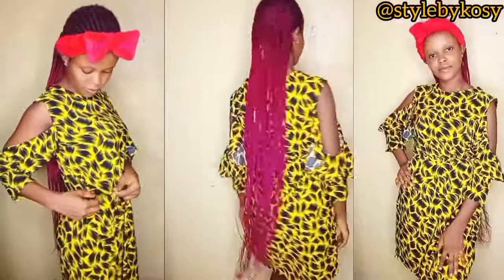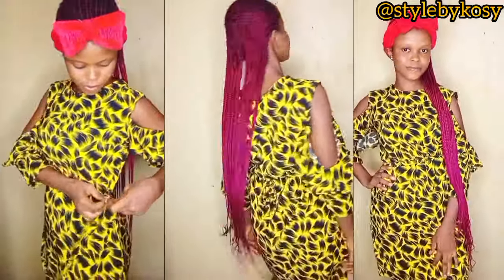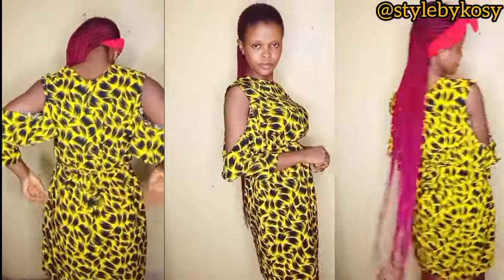Hi everyone, welcome back to my YouTube channel. My name is Crazy and in today's video we're going to be learning how to make this beautiful sheath dress with a cold shoulder sleeve. If you're interested, keep on watching. If you're going to subscribe to our YouTube channel, hit the subscribe button and notification bell so you'll be notified anytime a video is dropped.